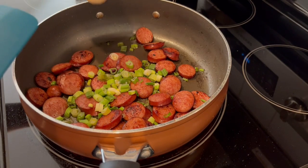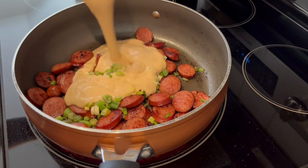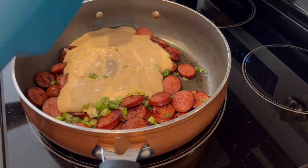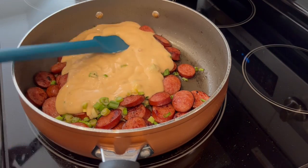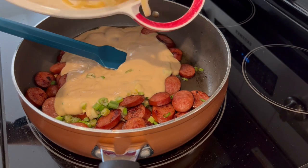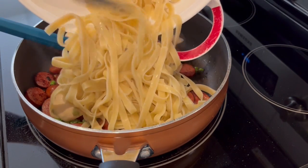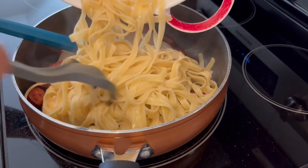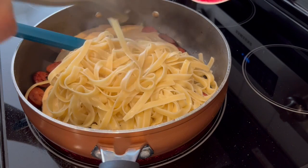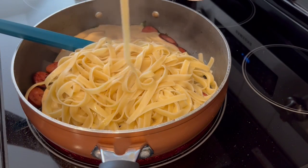So my sausage is all nice and brown. You can see that I've added in my green onions. Now I'm just adding in that Cajun sauce and I'm going to add in my cooked pasta. I drained it but I didn't rinse it. And if I didn't mention before, this is about eight ounces of fettuccine or linguine — I don't remember which one it was.